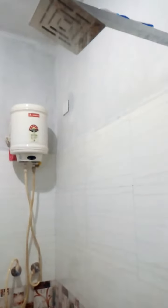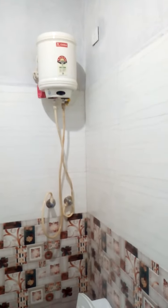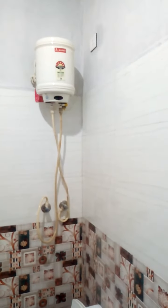Previously I was using the electric geyser. Now I can use the electric geyser where the outlet of this electric geyser can be connected to the outside, the newly constructed firewood water heater.